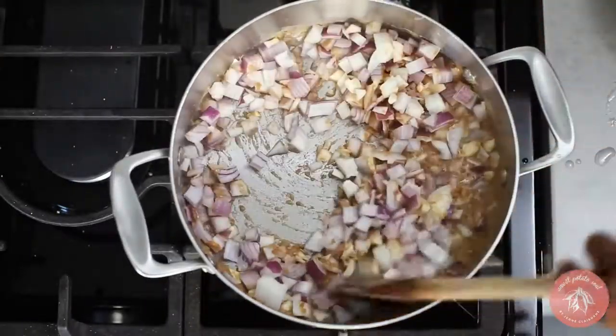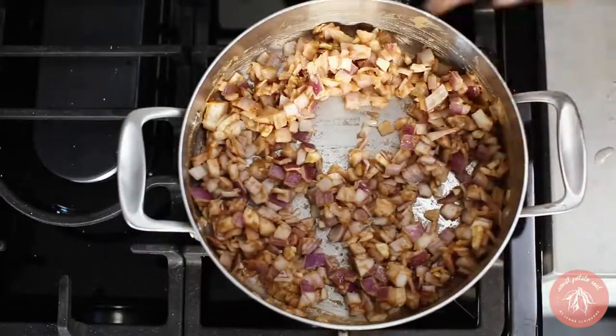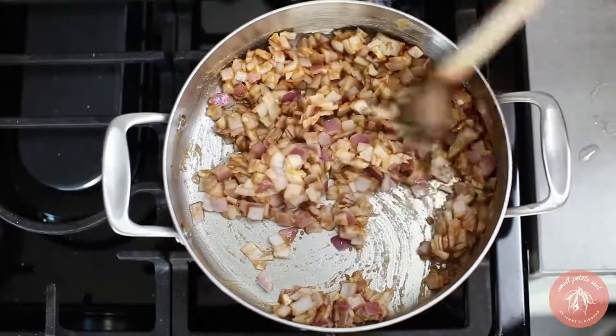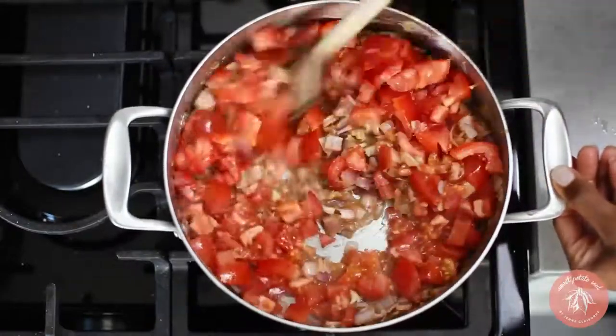Add the onions and garlic and a pinch of salt. Cook until the onions begin to soften, about three minutes. Then add the tomatoes and cook them until they've softened and released their juices, about five minutes.